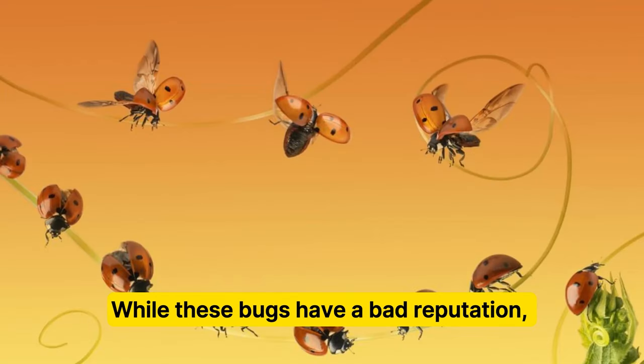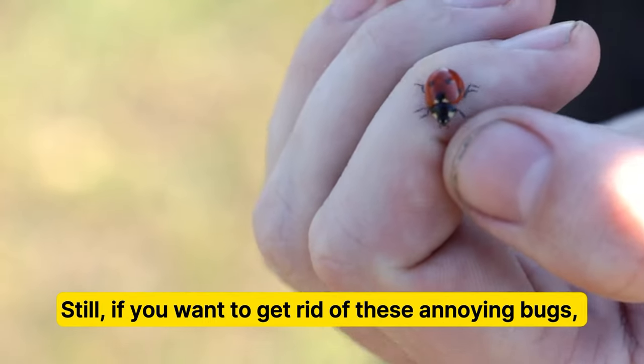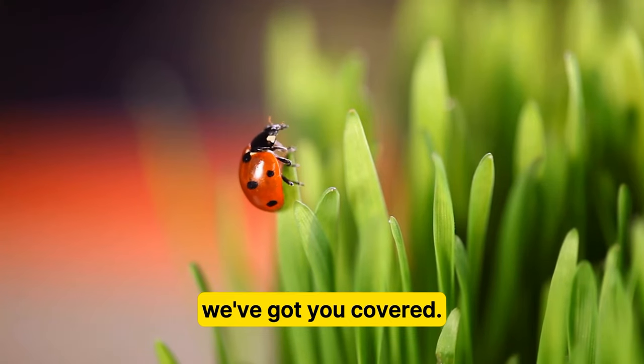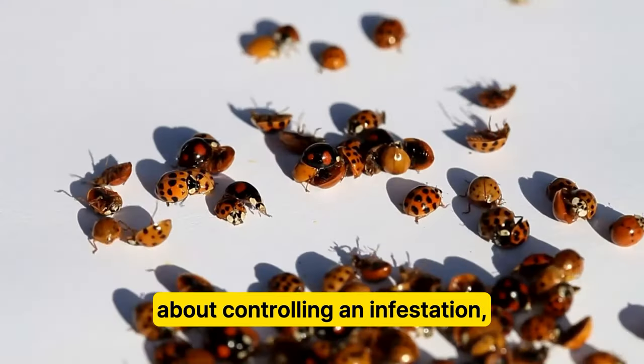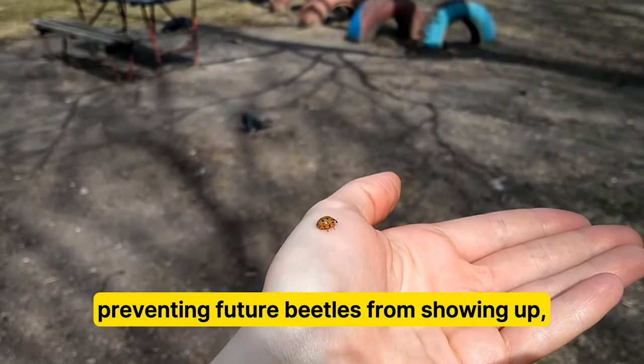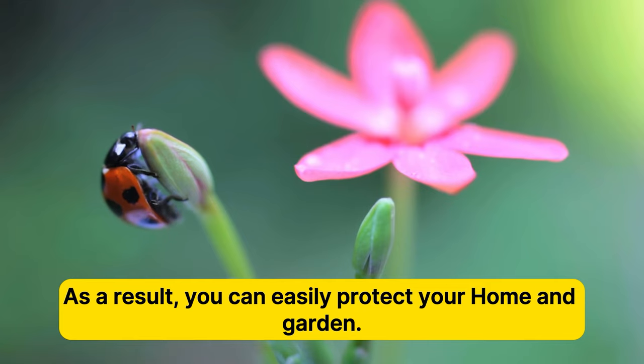While these bugs have a bad reputation, you can rest assured that they're mostly harmless. If you want to get rid of these annoying bugs, we've got you covered. In this video, we'll walk you through everything you need to know about controlling an infestation, preventing future beetles from showing up, and even cover key identification and safety information. As a result, you can easily protect your home and garden.